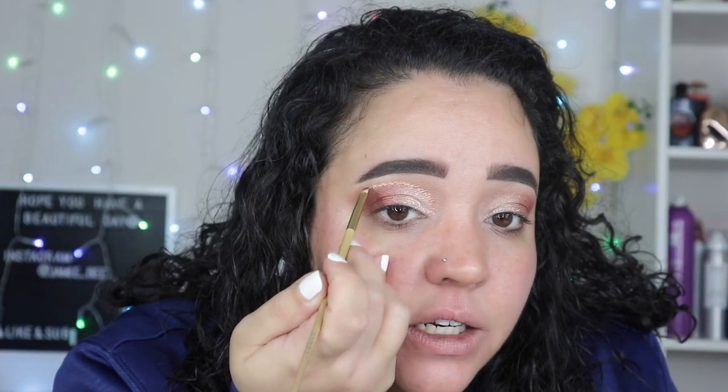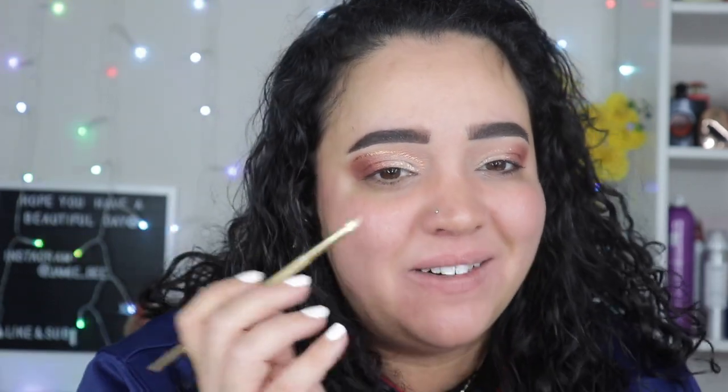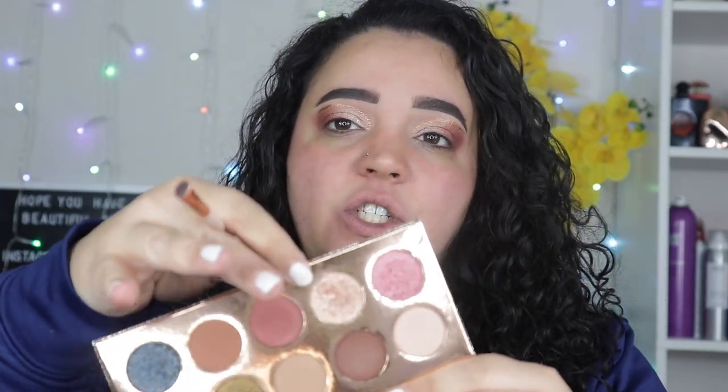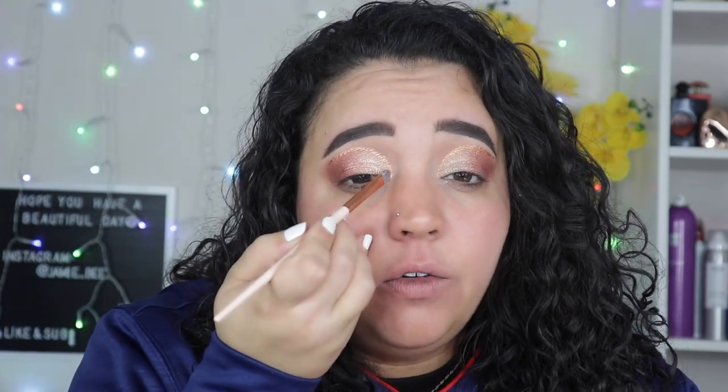So I changed it back to bronze. Now I'm going back in with 'Just a Kiss' and lightly going over that graphic liner just to make it blend in a little more. I'm topping off that shimmery color and then going back in with every color, making sure it's all touched up, blending everything out.